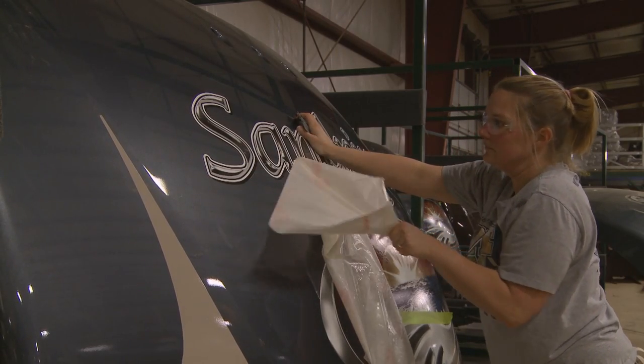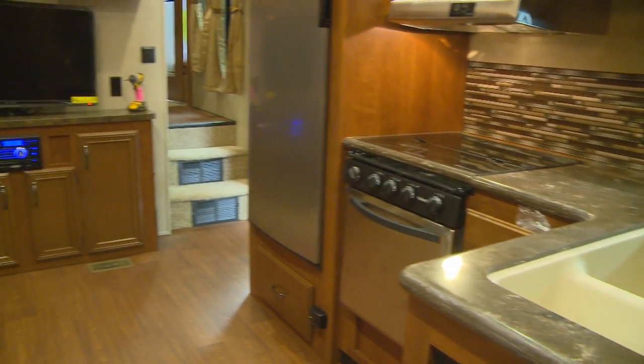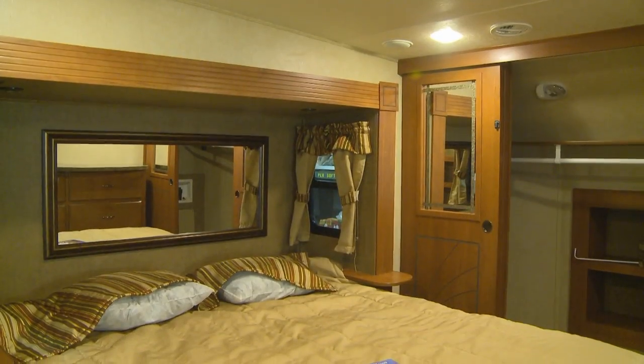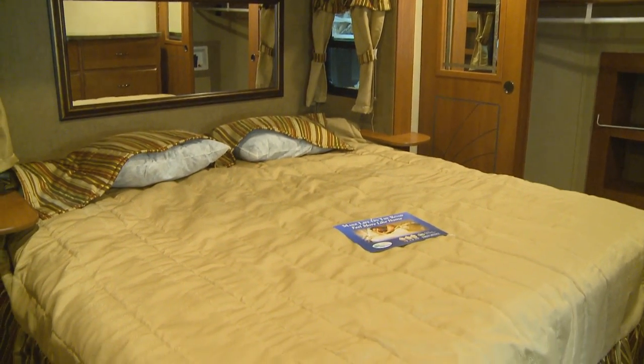Now you can see why Forest River's Sandpiper provides the great features you desire in an RV, without sacrificing quality or comfort. Sandpiper is built to last. Sandpiper is great value.